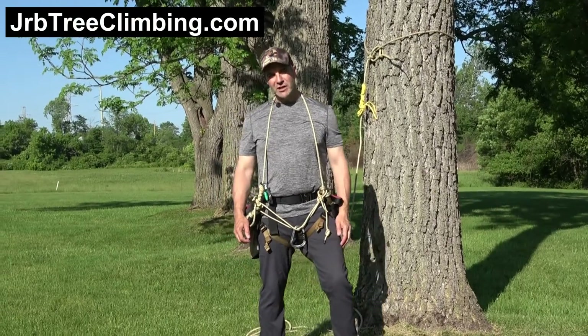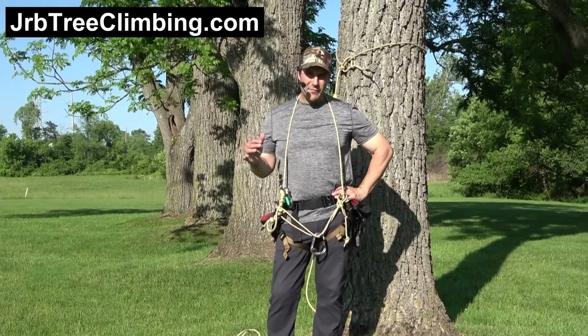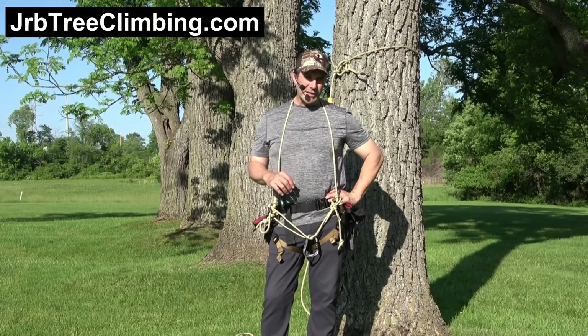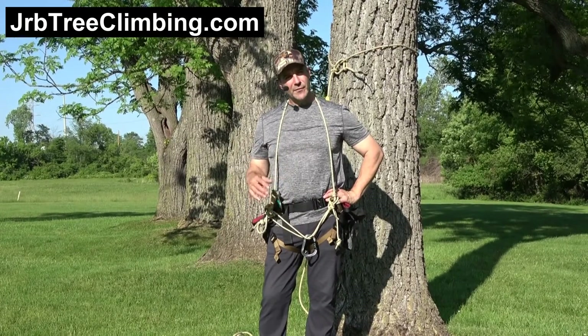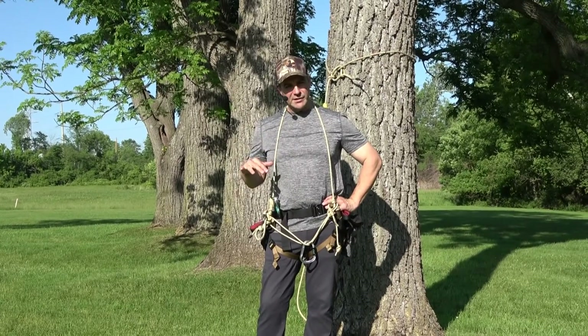Hey guys, it's John here on the JRB Tree Climbing channel. Let's talk about bridge designs. I am a fan of having two bridges on my saddle. Refer to my website, JRBTreeclimbing.com, refer to the page on bridge designs, and you'll see everything I have published thus far.